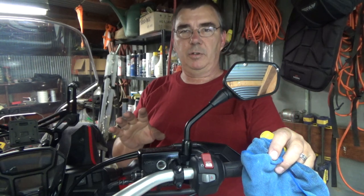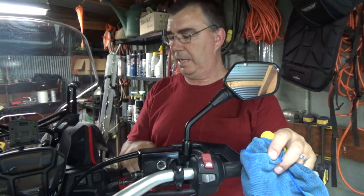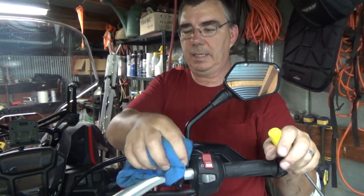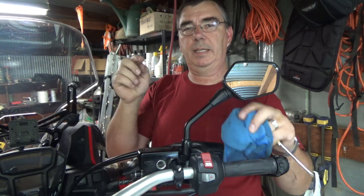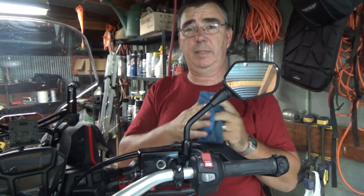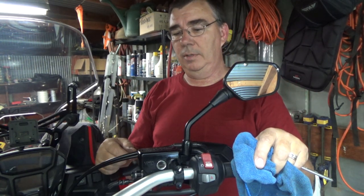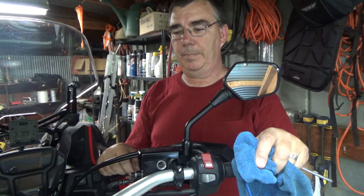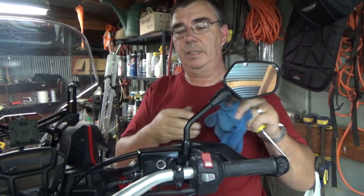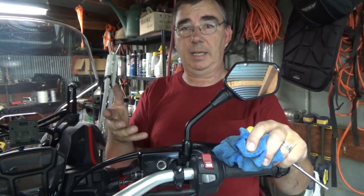So that's the Galfer front and rear brake pad install for the Africa Twin, from CRFs Only — that's where these came from. I'll put a link in the description below where you can get them. Galfer makes extremely good high-performance pads for your motorcycle of any type. For all your CRF needs, you can get everything at CRFsOnly.com — and they have a big selection.